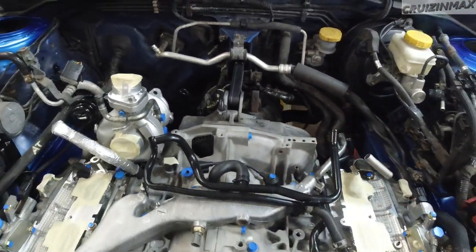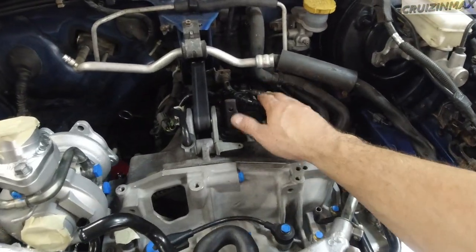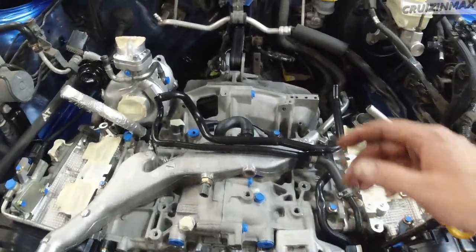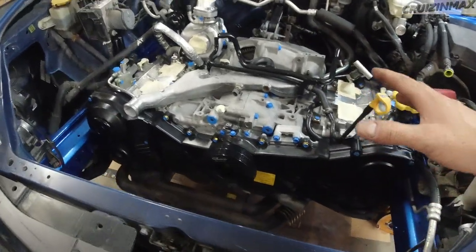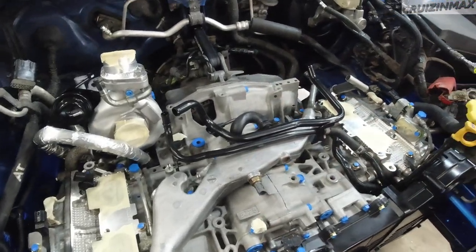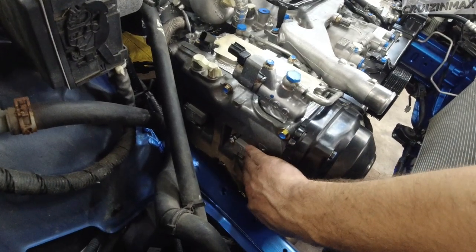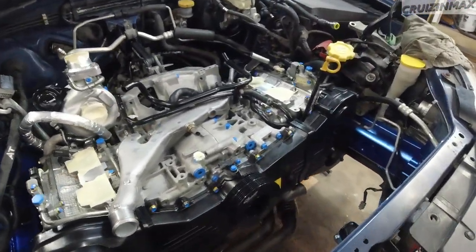You're going to have to bleed the clutch. The slave cylinder is also different on this one - it came with the transmission. The coil rails are in; I did those when the engine was still hanging on the hoist.